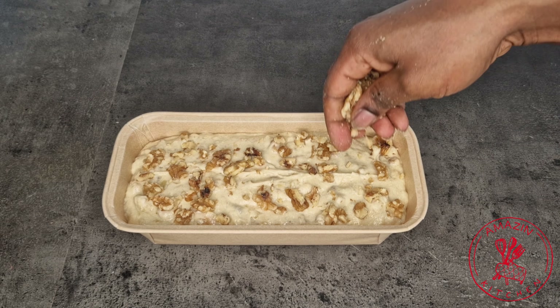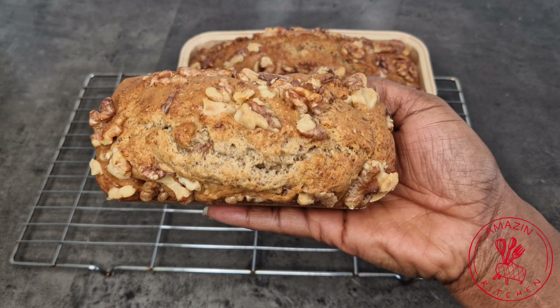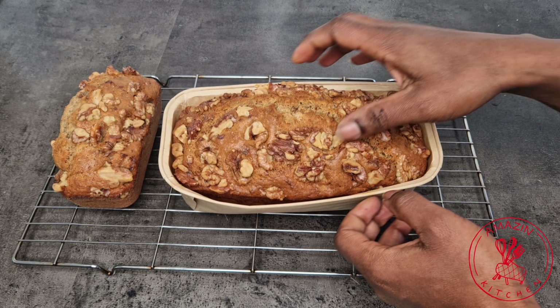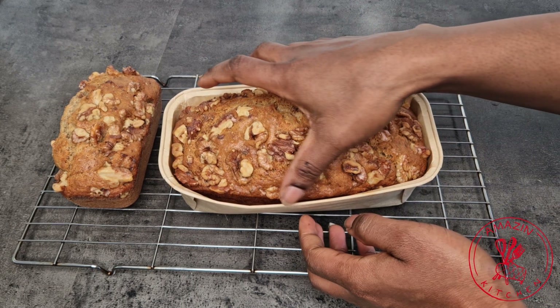Finally, bake the banana bread at 160 degrees Celsius for about 40 to 50 minutes. The mini version baked at about 30 minutes. You don't want to over-bake your banana bread or it's going to become very dry.